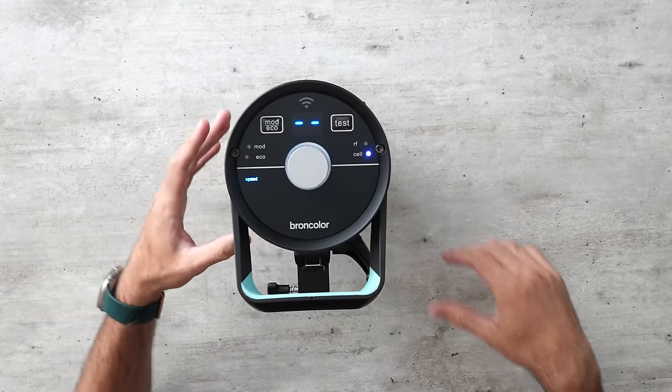The Profoto remote is excellent. I could imagine it being even better as a touchscreen, but it's beautifully simple at its current size. You touch the letter of the group you want to change and rotate the power dial. Press the middle button for the menu, scroll down, press to make changes. A sun button turns the modeling light on and off, and the auto button switches between TTL and manual. There is no need for all these buttons and complexity on other remotes — this is what a trigger should look like.